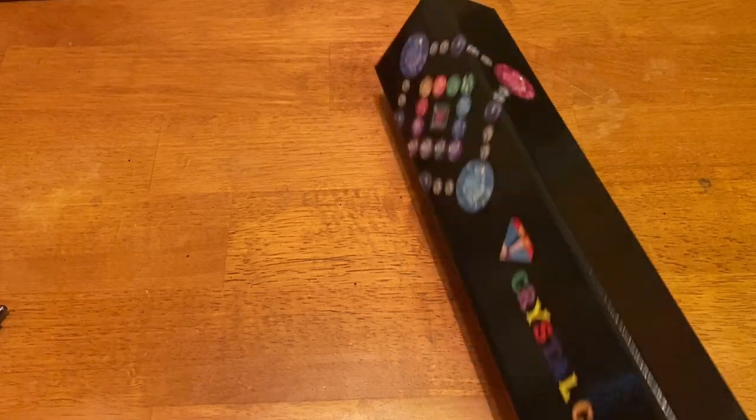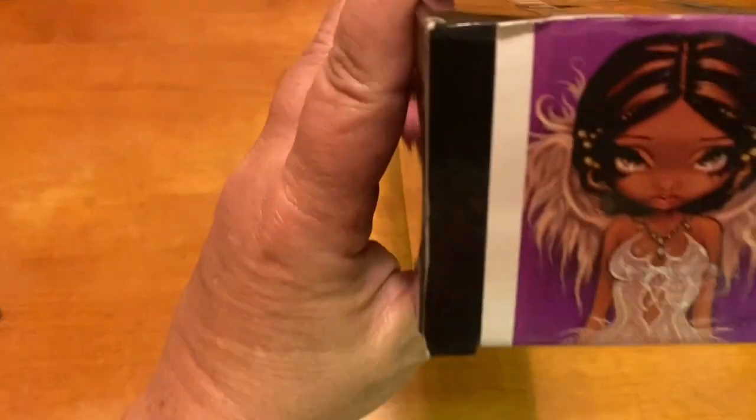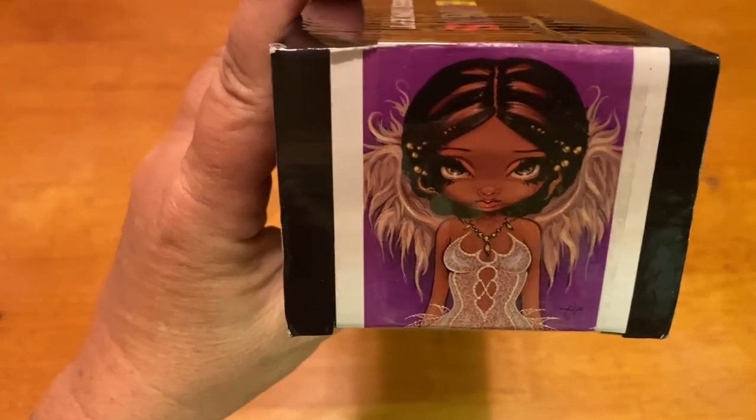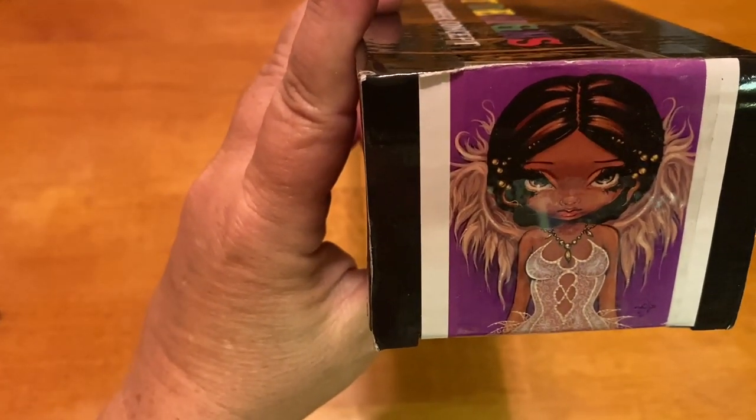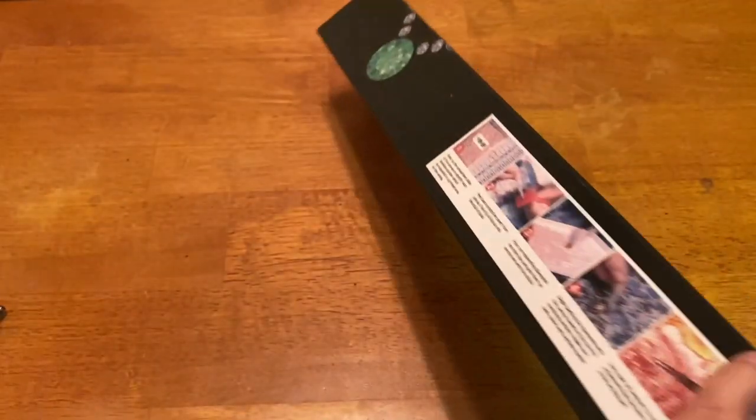Here's the image — I'm sorry for the glare — but this is 'Lovely Eyes' by Jasmine Beckett Griffith in a Crystal Canvas. She's absolutely beautiful. I love her, so that is what we're going to get into.